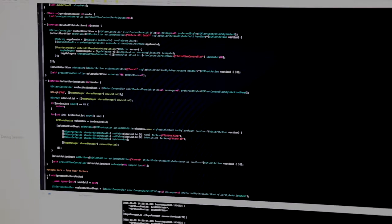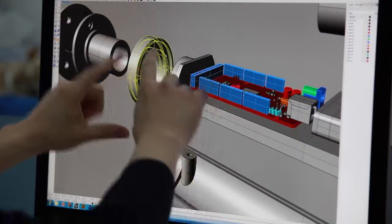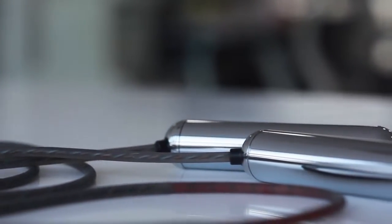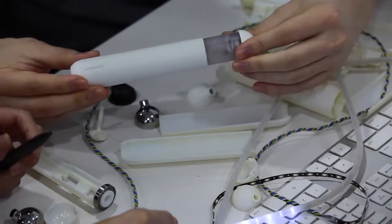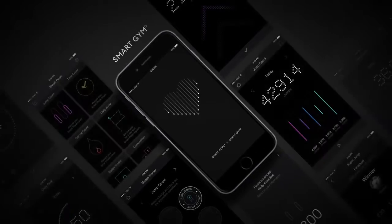Our Smart Gym app works seamlessly with Smart Rope with two-way communication. We've produced a working prototype that handles beautifully. Your funds will go directly to the final development of the Smart Rope and Smart Gym app, and the initial production run.